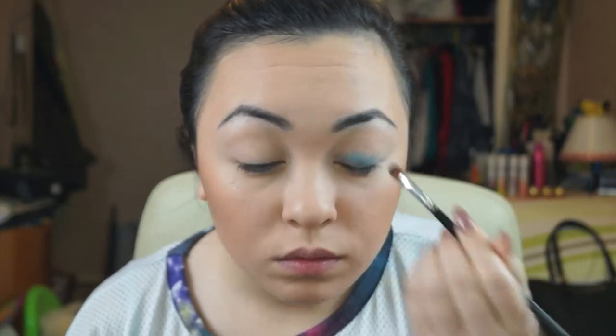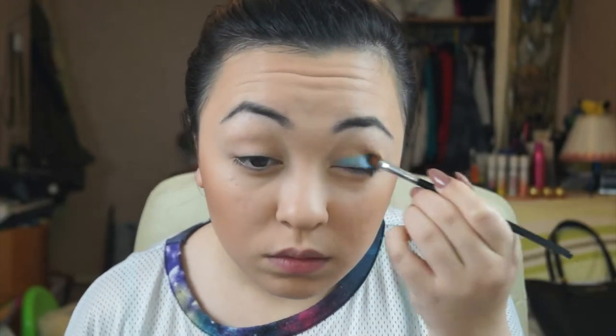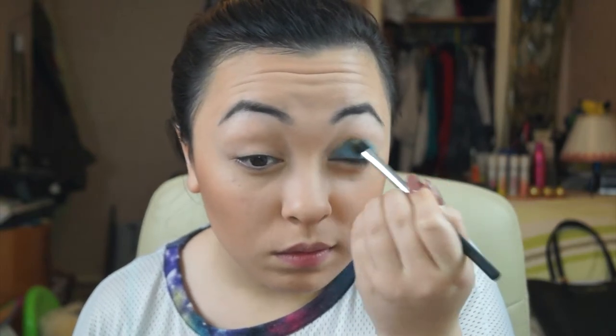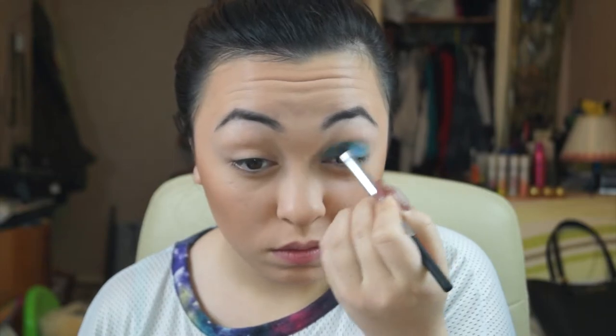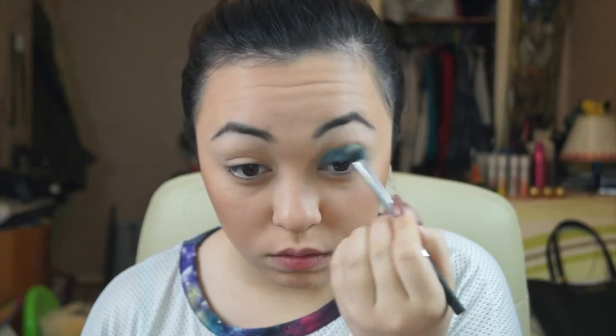This brush is a small eyeshadow brush from the Bundle Monster Collection, which I got off Amazon. Now taking the NYX Picks Real Techniques base shadow brush, I'm using that to bring the colour up a little more — I feel like it spreads a bit more product than the really tightly packed eyeshadow brush.